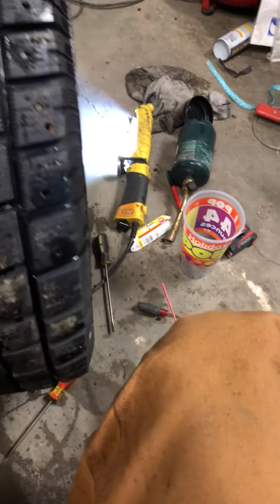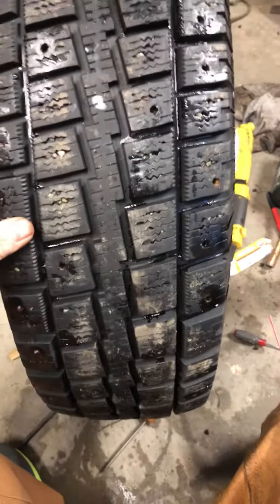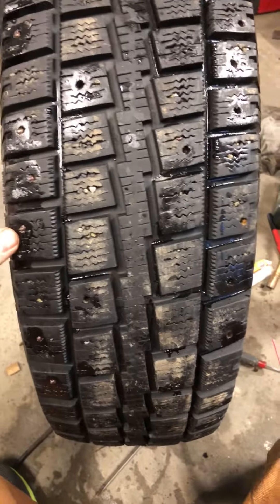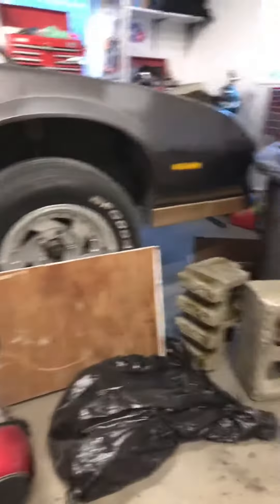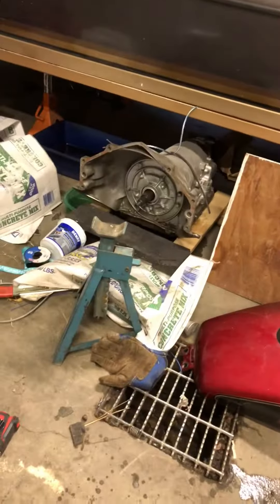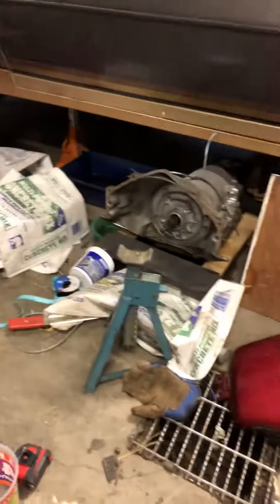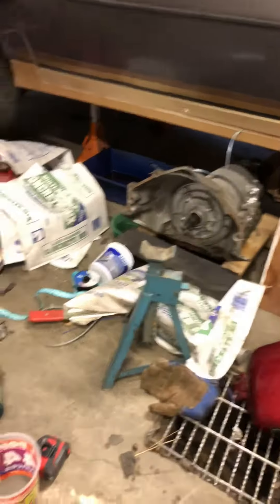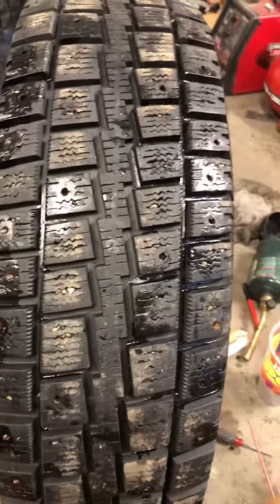I got sick of just taking a regular screwdriver and trying to pry it in there, so I came up with this idea. Hopefully this technique can help you guys out. If you would, please like and subscribe for more videos. I'm building something — the transmission is all torn apart right now. I've got a Turbo 400 to build, the old 700R4 built transmission blew up, so there's gonna be more to come on that and possibly a motorcycle build. Thanks guys, please subscribe.